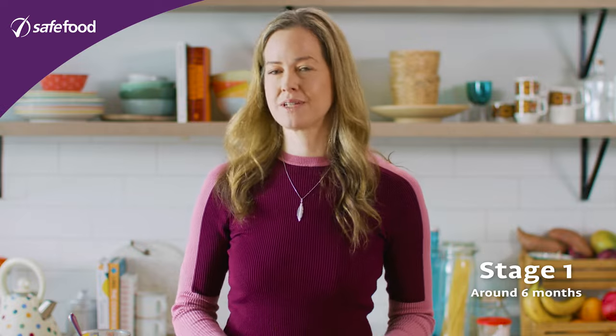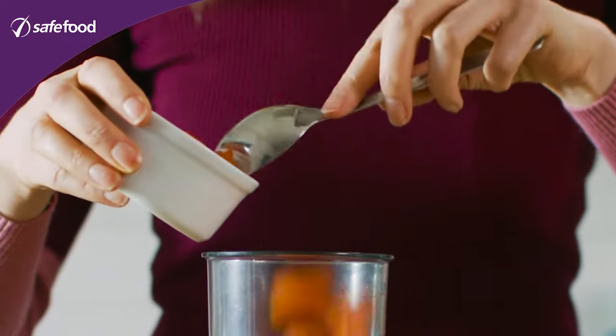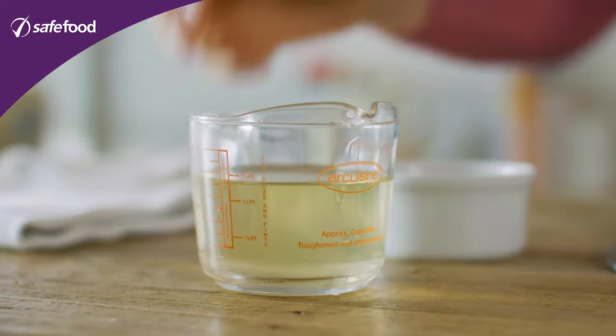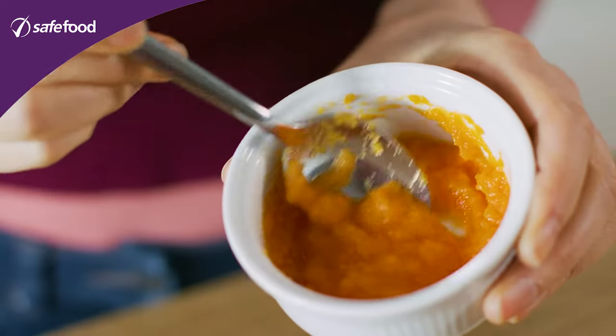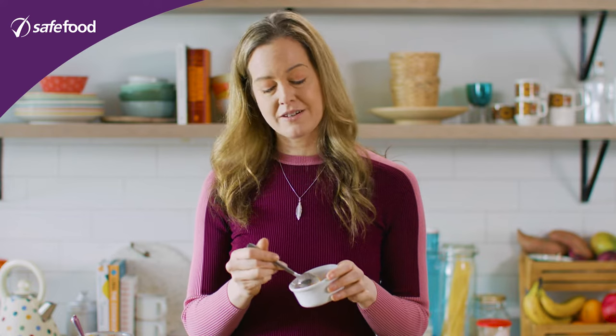For stage one, cook your carrots until they're nice and soft, and remember not to add any salt. Pop them into a little container and use a hand blender to blend them down nice and smooth. You'll need to add a little bit of the liquid you cooked the carrots in to get it really smooth. You're looking for something like this — no lumps, like a smooth custard, kind of slightly runny. You might make it a little thinner at the very beginning, but this should be fine for most babies.